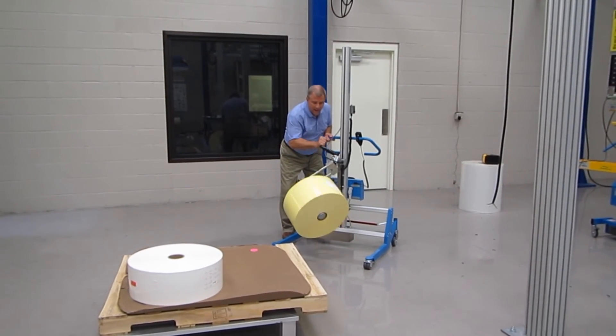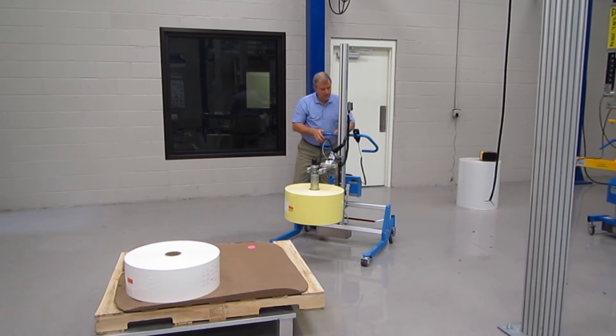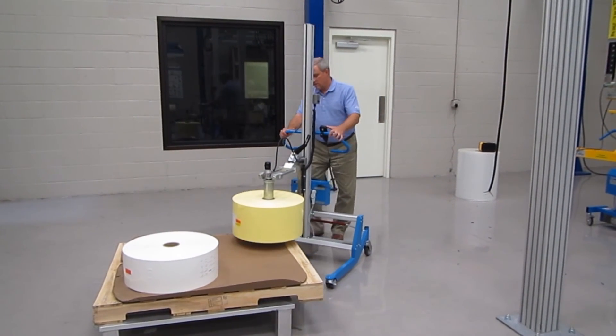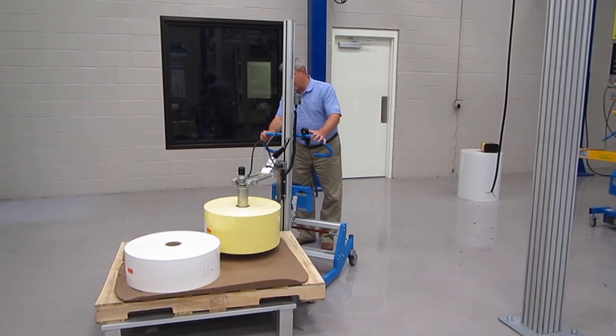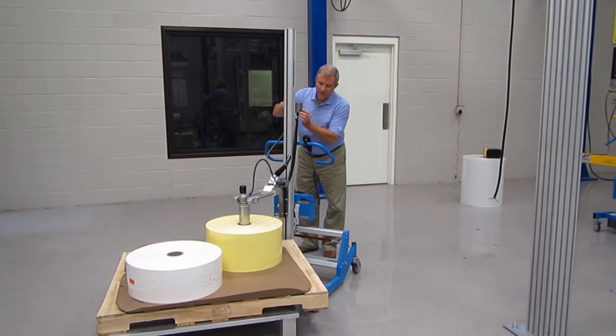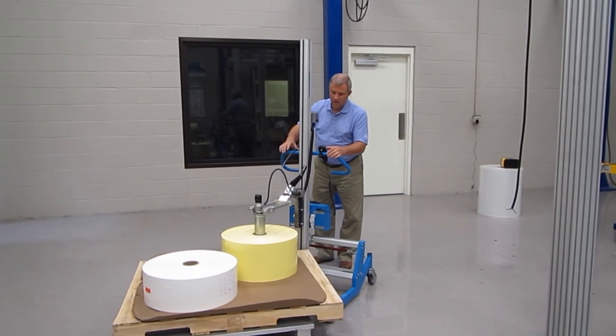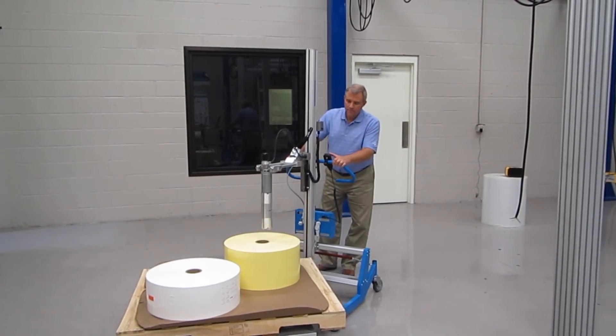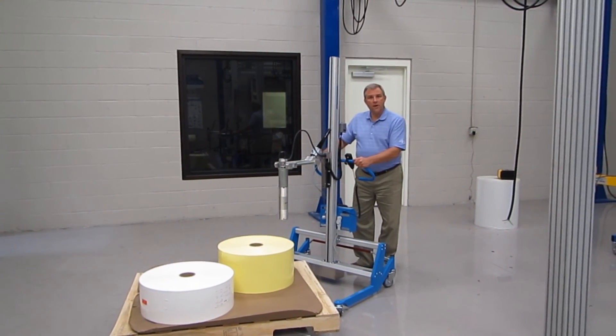I'm going to put the roll back in the vertical position again, release the brake on the lifter, and come over to place the roll back on the pallet. Press the two buttons which releases the expander from the core, take the expander out of the core, and now you're ready for your next operation.